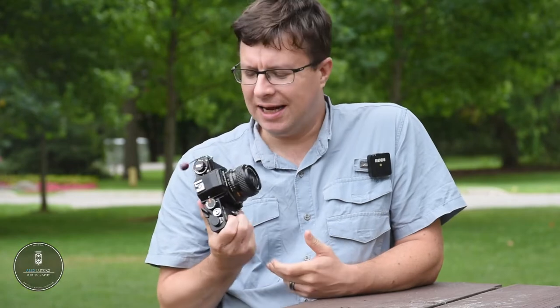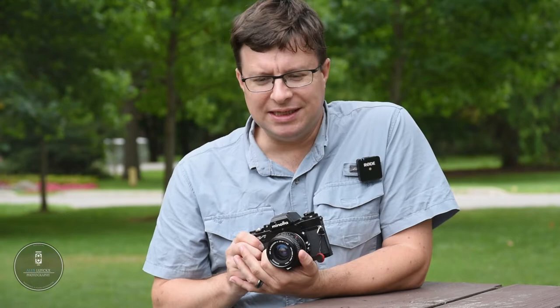Hey there friends, welcome back to the channel. My name is Alex Lokes and today I have a camera review for you, and a very special one at that. Today I'm going to be reviewing the Minolta XE7. This camera is special in the sense that it was the first SLR to come out of the Leica-Minolta Alliance, making use of the Copal Square shutter, but it's also the camera that got me back into using manual focus Minolta gear.